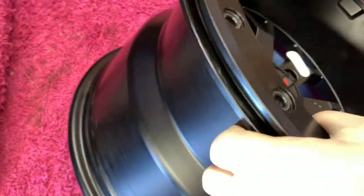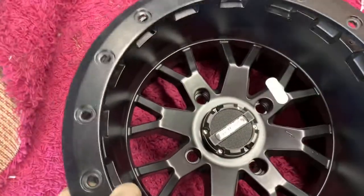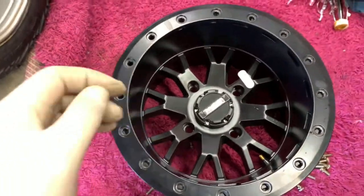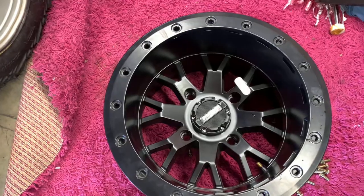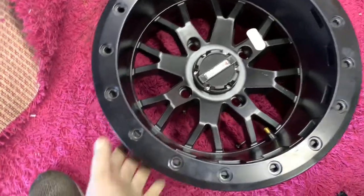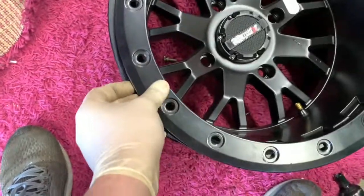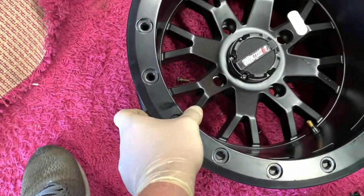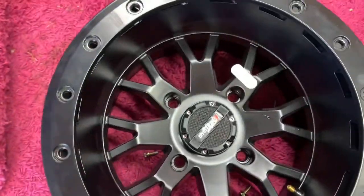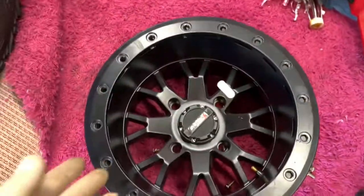See that little gap in there? Basically what it does is this squeezes it on. The inherent advantage to beadlocks is that even if your tire goes flat, you're going to be able to get home because your tire's not going to come off the wheel. It might come off that back bead, but this front one's going to be gripping on it so hard it's not going to come off because it's literally locked to the wheel. That is the bonus of beadlocks — you can run extremely low air pressure.